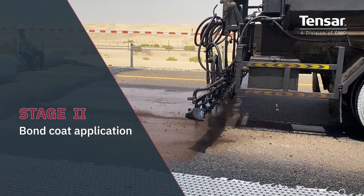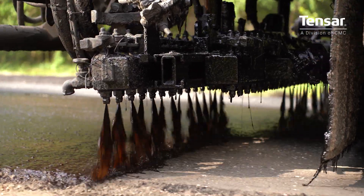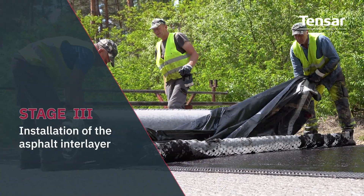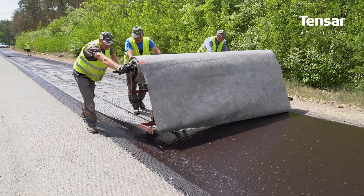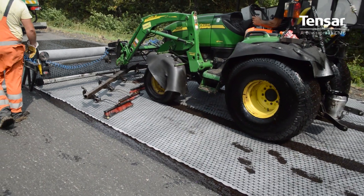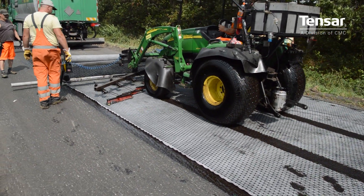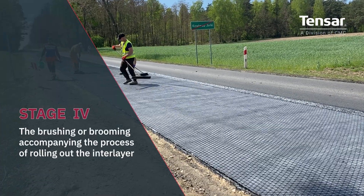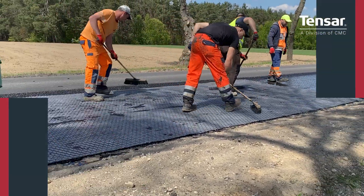A bitumen bond coat is spray-applied to the substrate and can be either bitumen emulsion or a hot applied bitumen. TENSAR geocomposite is simply unrolled onto the bond coat. While manual unrolling is perfectly possible, the use of a purpose-built interlayer installation machine enables faster installation to a higher quality.